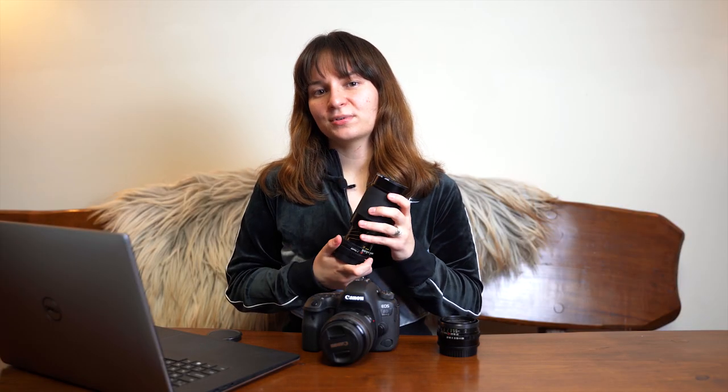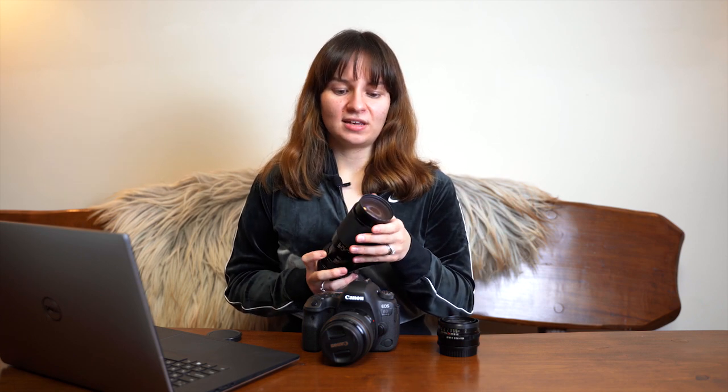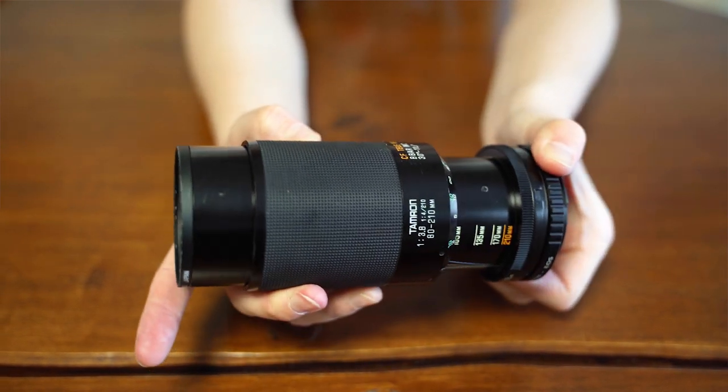With the zoom lens I shot at more narrow apertures — around f5.6 to f8 — because it is quite soft at its widest aperture, which is f3.8. However, if it's completely zoomed in you can still get pretty good background blur just because it's a zoom lens.